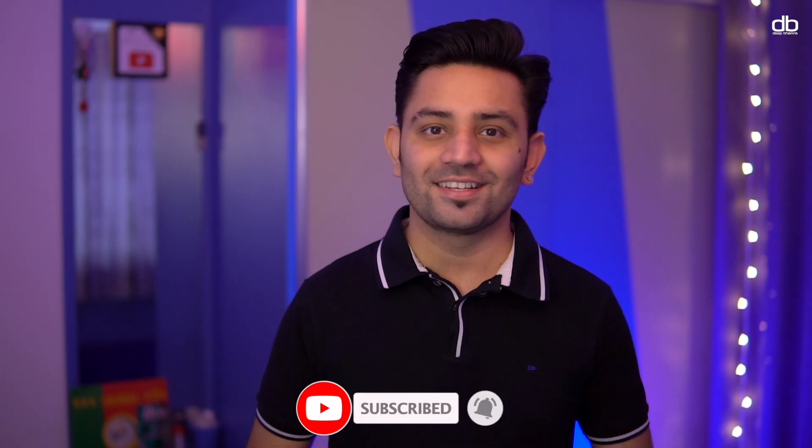My name is Deep and welcome to my YouTube channel. This is where I do a lot of DJing related tutorials, tips and tricks to help you become a better DJ. So if you're new here, consider subscribing.